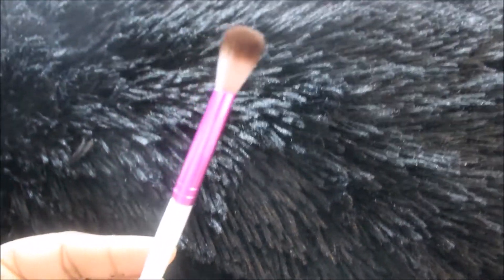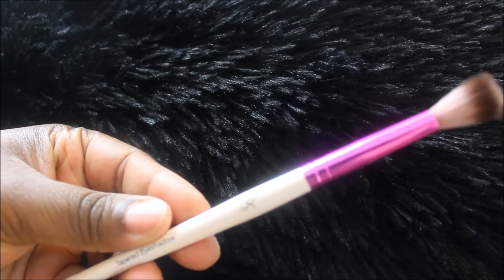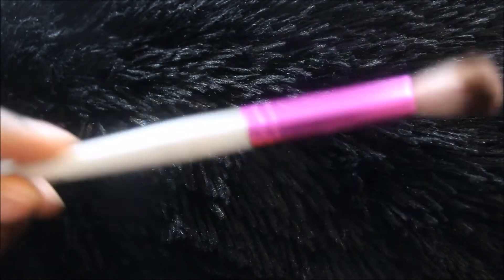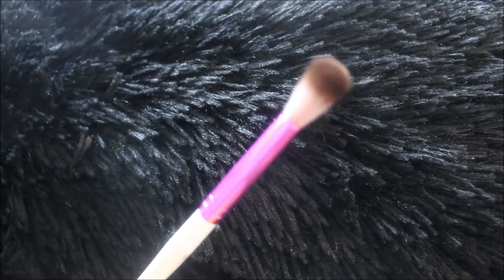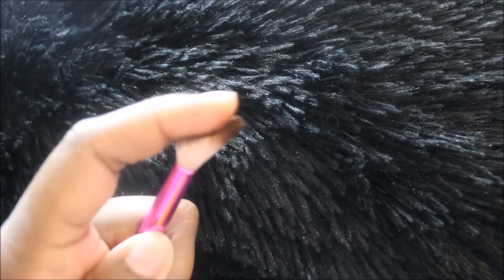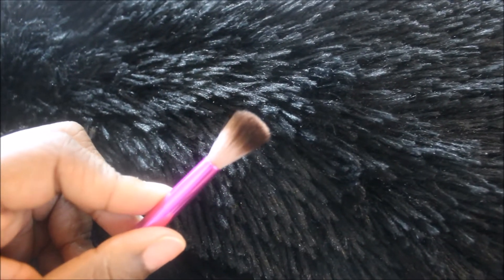The first brush I'll show you is the Ruby Kisses tapered eyeshadow brush. The good thing about this particular brush set is that it comes with the name on the brush. This brush is really flexible and moves, so it will help us when we need to sweep products around and do our swiper motions.